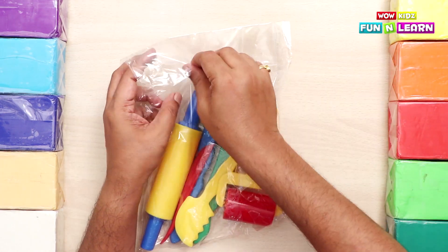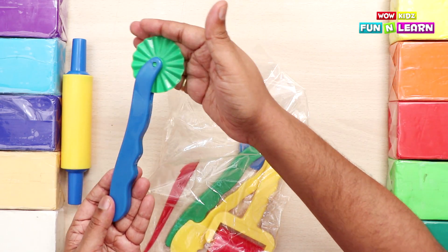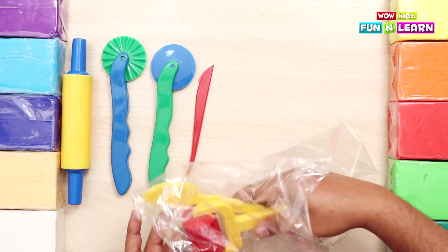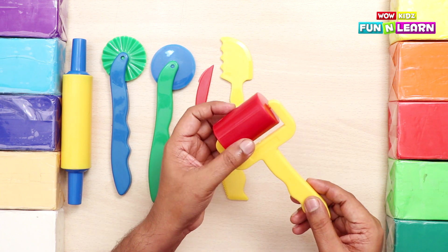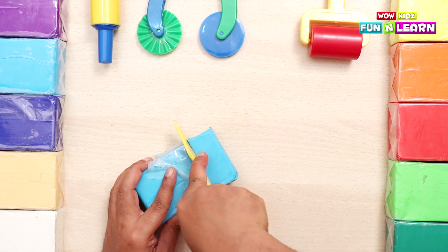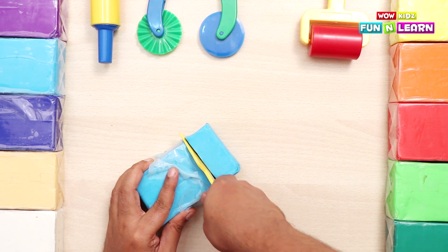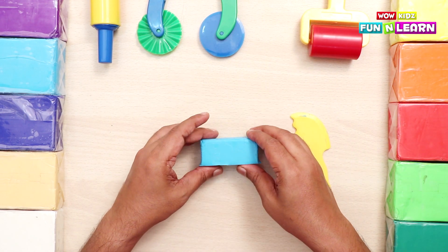Now let's see the tools in the tool kit. This is the rolling pin, the jigsaw cutter, the plane cutter, the small knife, the big knife, and the roller. We take the big knife and cut the clay carefully. Now this is the piece of clay that we're going to use to make a boat.